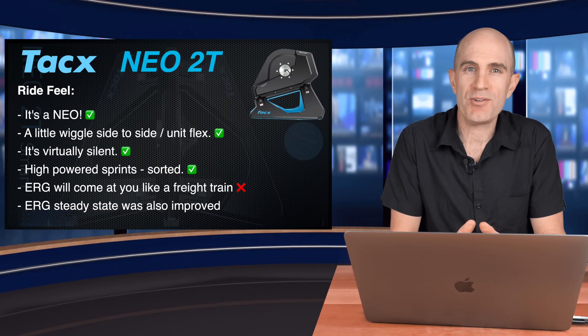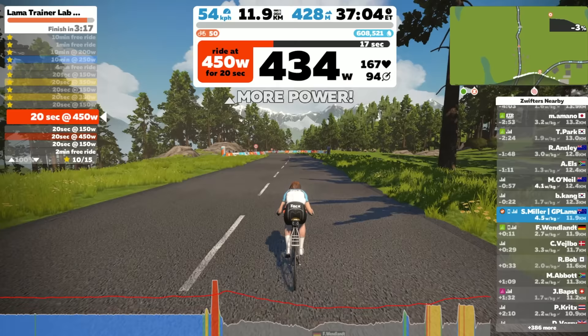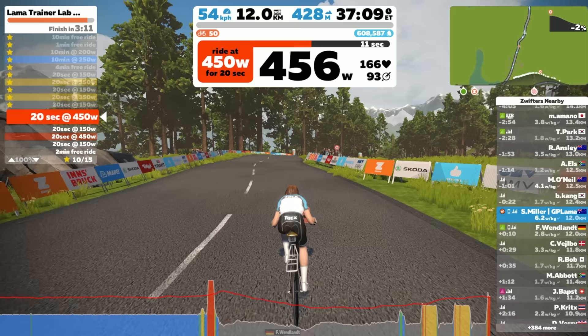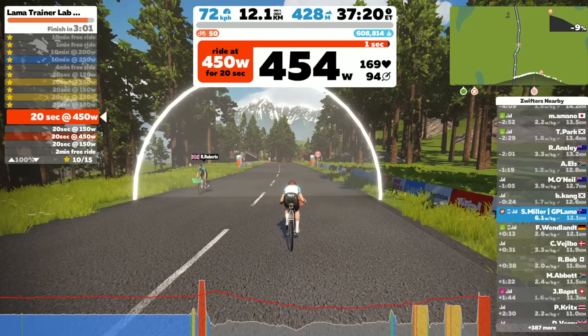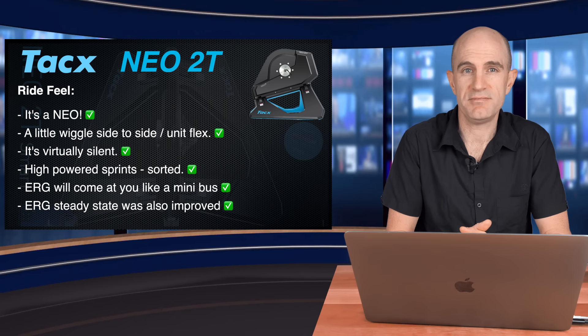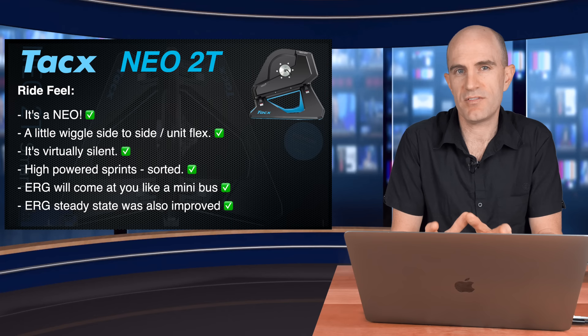ERG mode on the 2T will come at you like a freight train — well, probably more like a minibus after some feedback we provided Tacx. It was just punching way too hard into those resistance changes, and you really had to slog things over before it came down and stabilized. That's been updated with the firmware update just the other day and it's a little tamer on the pedals. Same goes for the steady-state ERG — it was just a little harsh because it was overcompensating with its extra power, or undercompensating when it dropped off. It's been smoothed out now. So overall the user experience in steady-state ERG was pretty good. This is definitely a step up from the NEO 1 and the NEO 2 — in particular those sprints really pack a punch, and those ERG resistance changes you're going to know about pretty quick. But hey, that's what training is all about.